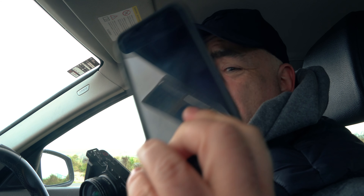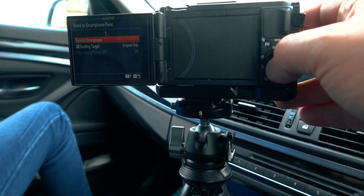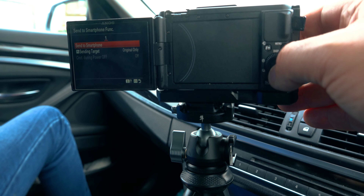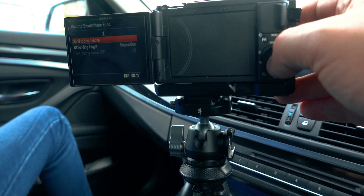The first step is to get the Sony ZV1 into Wi-Fi mode, then we'll use the Sony Imaging Edge app, and then edit some photos. Hopefully it'll go smoothly, but I don't think it will. Let's press Menu, go to Network, then 'Send to Smartphone' function. We're going to send original only, not the proxy, so let's go to 'Send to Smartphone.'